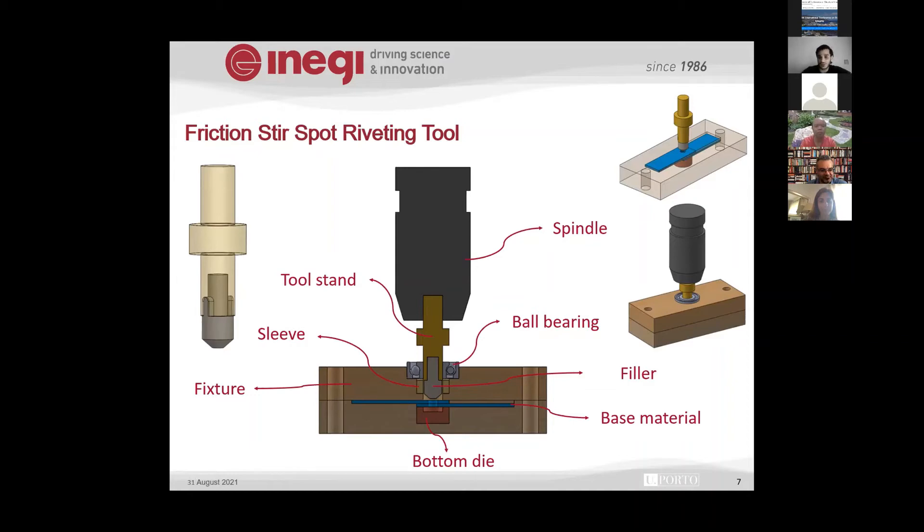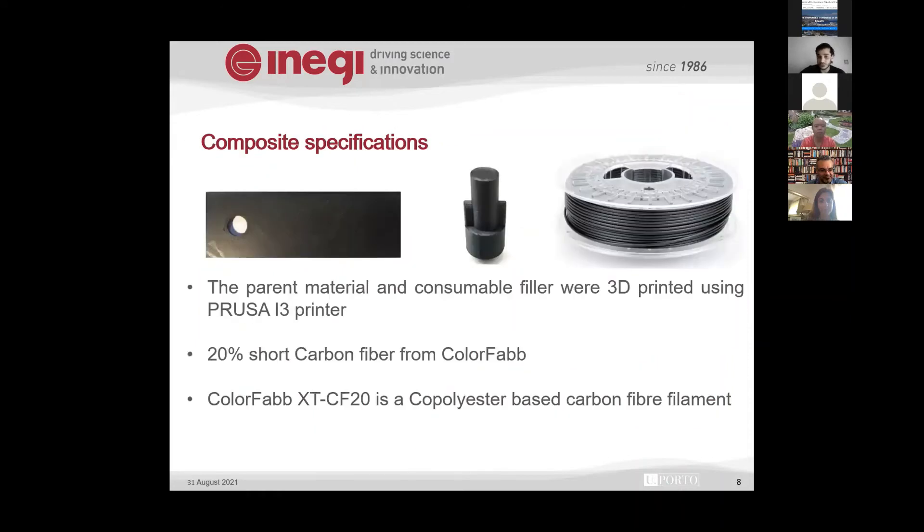One issue with friction stir spot welding is the keyhole defect, and with riveting you need to make a hole first — neither of those problems applies here. To validate the concept, we used a short fiber printed material from Carfab with co-polyester resin containing 20% short carbon fiber. We printed the specimens and included a predefined hole to guide the material better, though ultimately there would be no hole remaining after the welding operation.